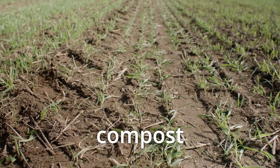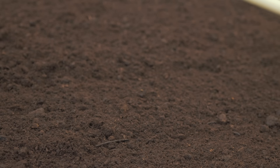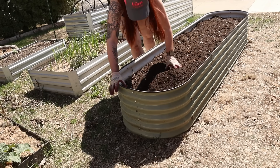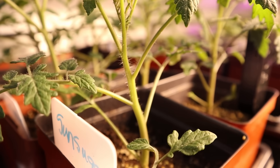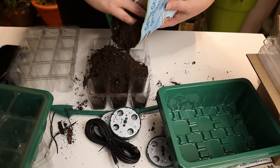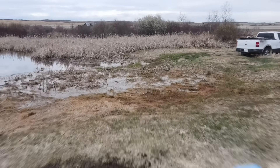They told you to just layer on compost and walk away, but is no-till really, truly that easy? If you don't know who I am, my name is Ashley and I have a Bachelor's of Science in Soil Science. I've been working in the agriculture industry for well over a decade and I've been gardening with my grandma since I was five years old. On this channel, I do science-based gardening content.